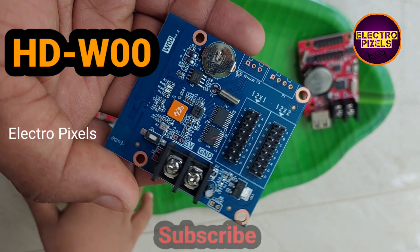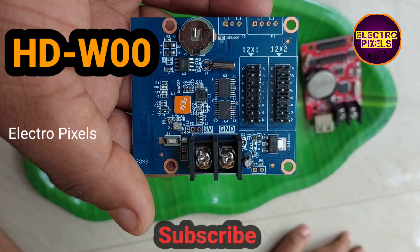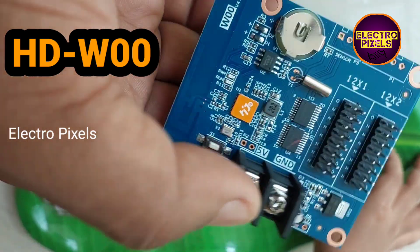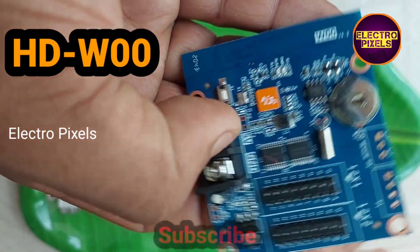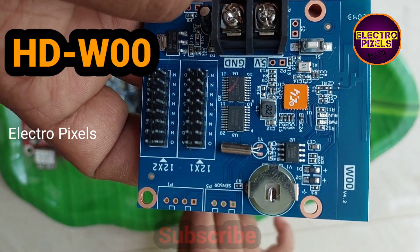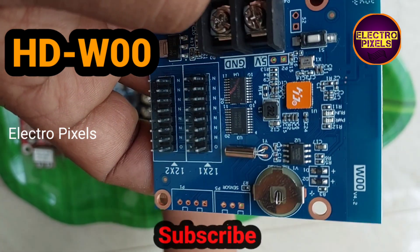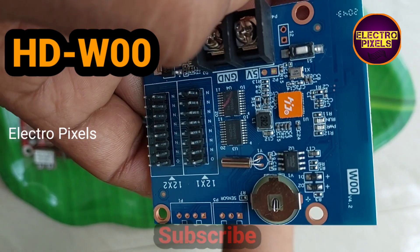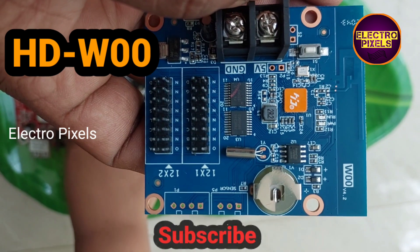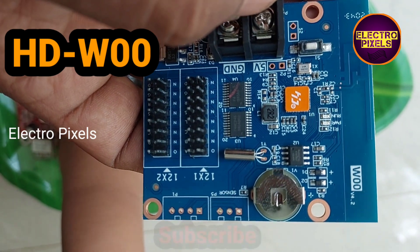This is another LED control card named the HD-W00. The HD-W00 is a single color display WiFi control card from Huidu Technology. The loading capacity of this WiFi control card is 320 x 32 pixels and it has two HUB12 ports. For P10 single color boards it supports two lines in height and ten columns in width. It's simply designed without a USB port and comes with WiFi connection functionality.